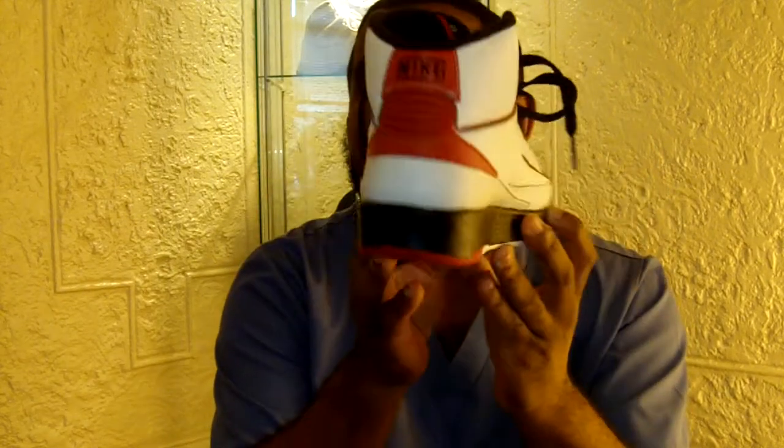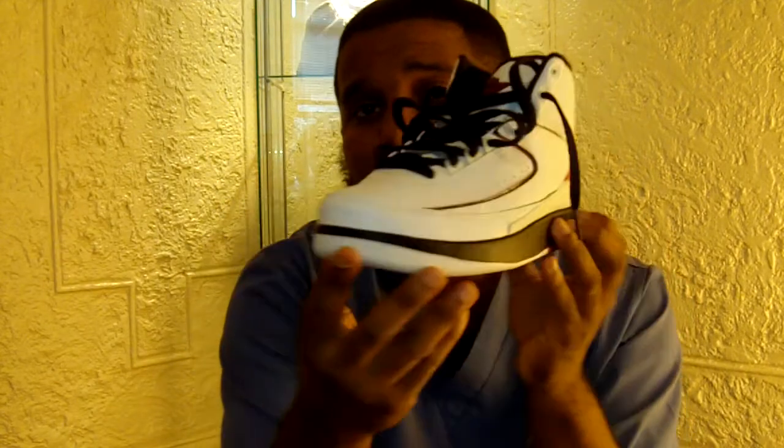The Chicago Bulls colorway is by far the best Air Jordan 2 colorway, so this was a must-grab for me. Believe it or not, these have already sold out almost everywhere in Philly — everybody selling them early is already sold out. If you don't have a pair and you're trying to get one, good luck.